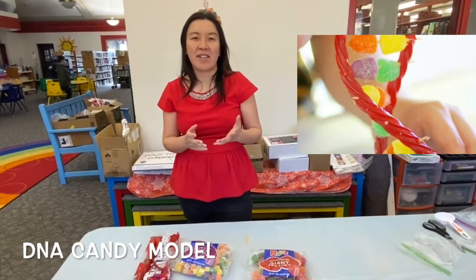For the younger kids, you probably never heard about DNA before. It's a fourth grade science topic, but basically DNA is what makes cells in our body.